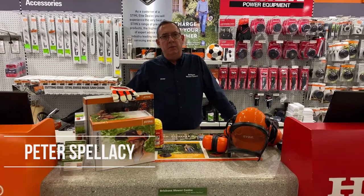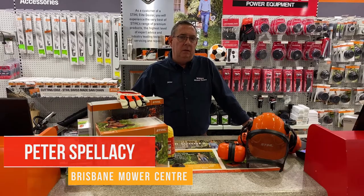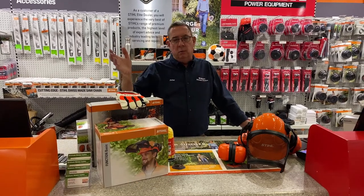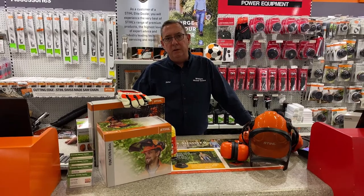Hello, it's Peter from Brisbane Mower Centre back again today to talk about safety. Whether we're using chainsaws, line trimmers, mowers, or whatever, safety is paramount.